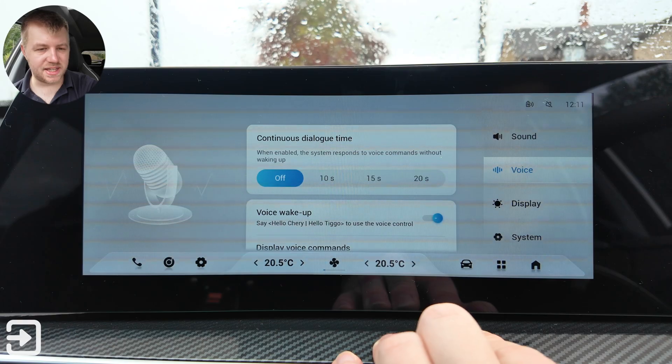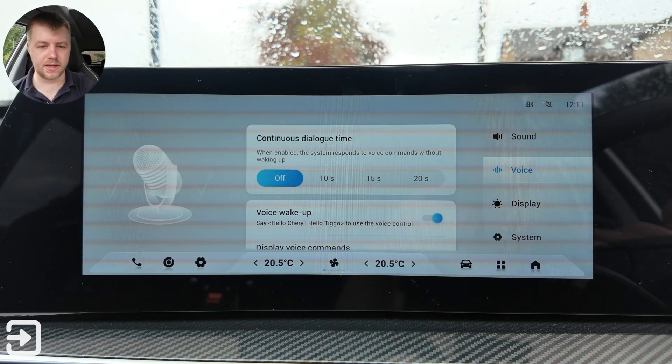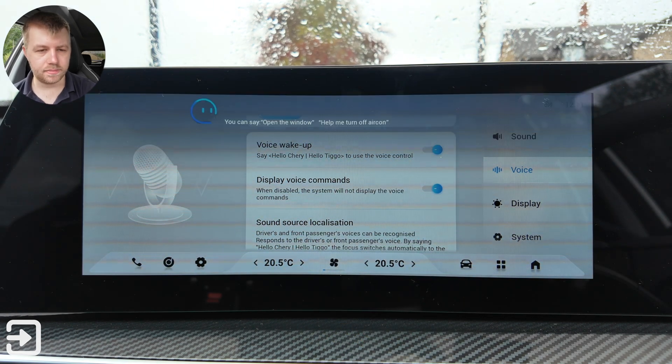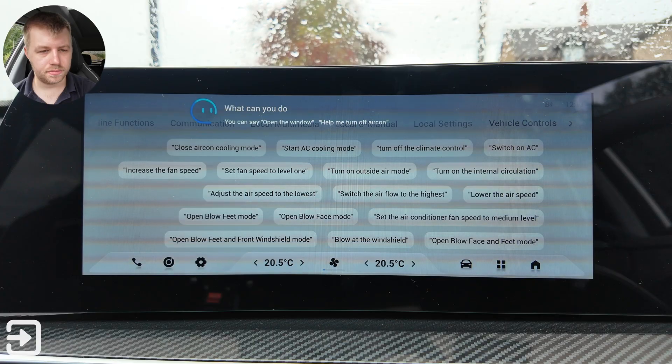Under voice, you've got continuous dialogue time — off, 10, 15, or 20 seconds — and voice wake up. If you say 'Hello Cherry', it responds and can tell you what it's capable of. You can ask it to make phone calls, for example.